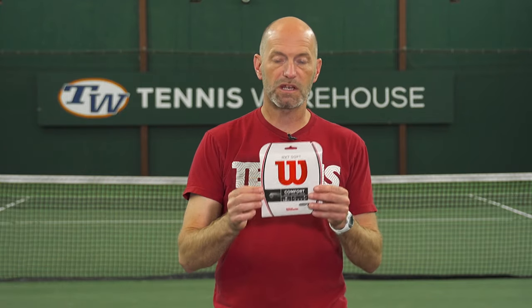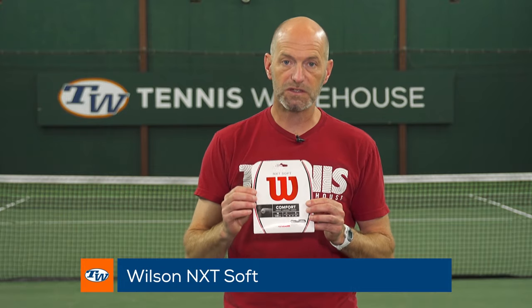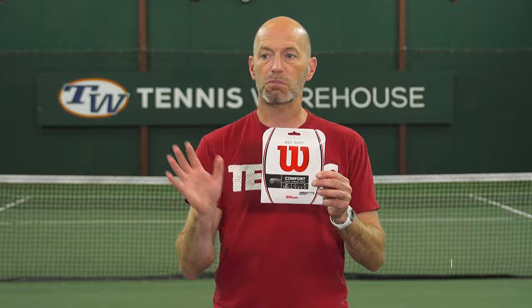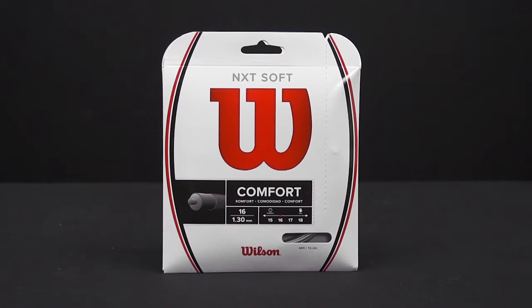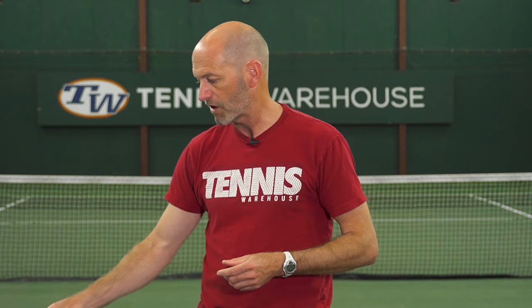Speaking of comfort, I've got a great option here from Wilson — this is their NXT Soft. It's gonna really pocket the ball nicely and give you some good feel. If you're one of those players who likes to place the ball and use a lot of feel, touch, and control, I think this is a great way to go. It's gonna offer lots of comfort and some nice power as well, so that's a great way to liven up a racket.